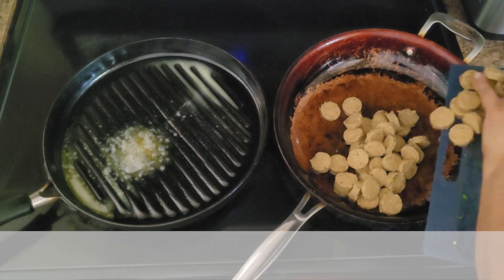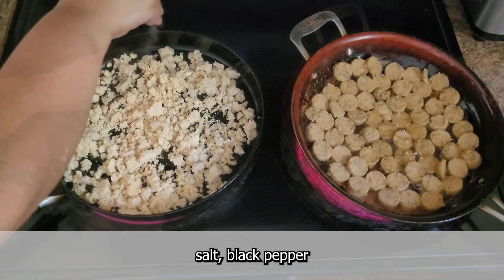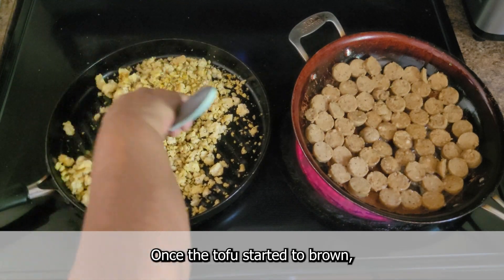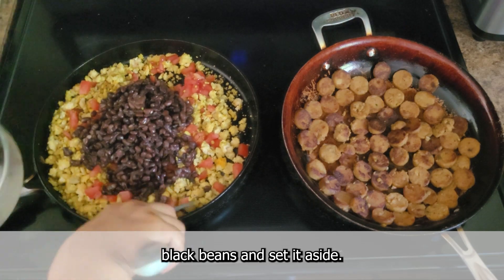I threw the potatoes into a 450 degree oven to cook while I prepared the tofu scramble and plant-based sausage. While the sausage cooked through, I crumbled my tofu into some melted butter and seasoned it with black salt, black pepper, and turmeric. Once the tofu started to brown, I added the diced tomatoes and pre-cooked black beans and set it aside.